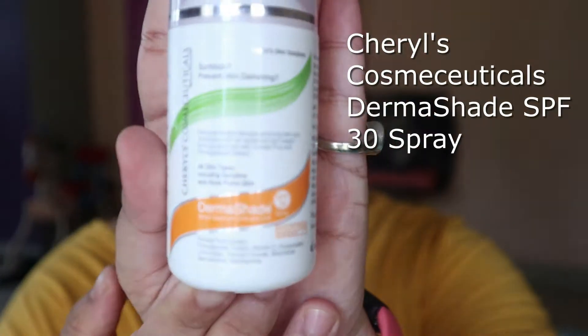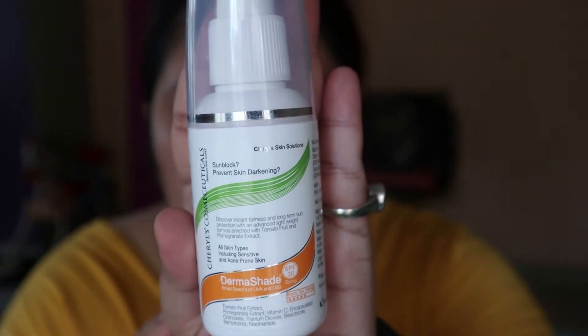I am going to start my makeup. Before I start, I'm going to use sunscreen. This is from Cheryl Cosmetics and this is a spray sunscreen. I spray it all over my face and then blend it in.